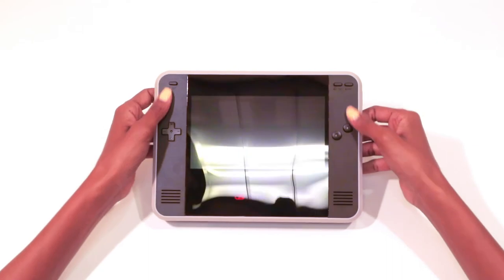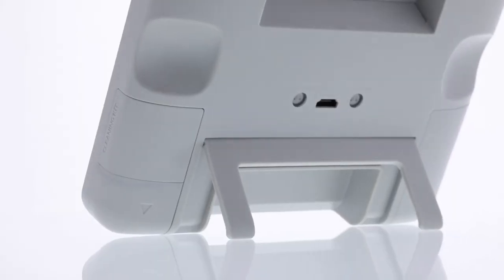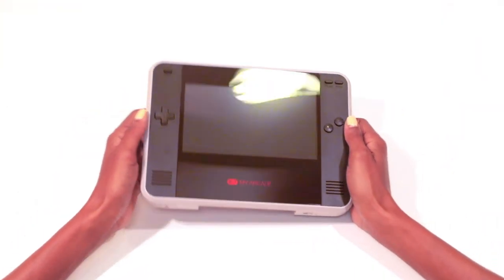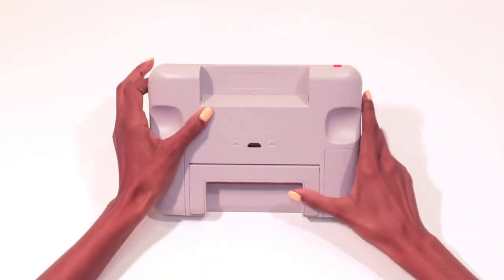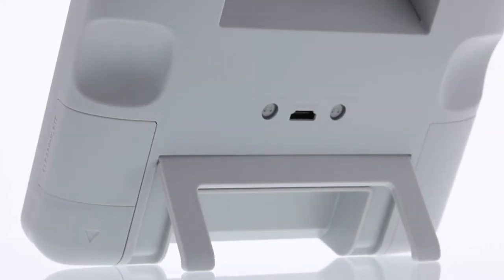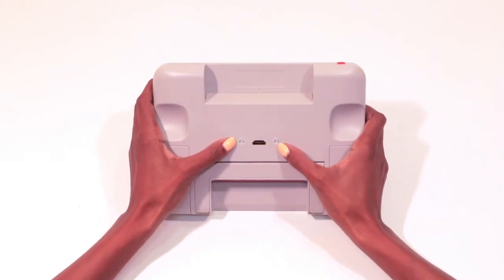Speaking of holding it, there are grooves on the back that help you get a more comfortable grip while playing in handheld mode. On the back there's also an HDMI outlet that lets you connect the device to your HDTV, so you can play it like a traditional console — great for two-player play.